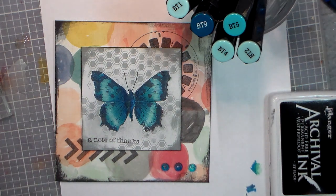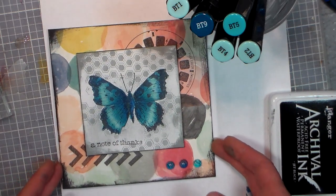Hi there, Lindsay here, the Frugal Crafter, with a request tutorial for you this afternoon. I got a message on the Facebook wall from Susan Carlson — she wanted to see how I colored the butterfly on this card that I made back in Massachusetts when I was there for the heirloom stamp show, so I thought that won't take too long, I'm happy to oblige.